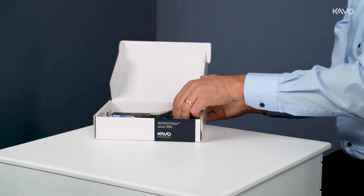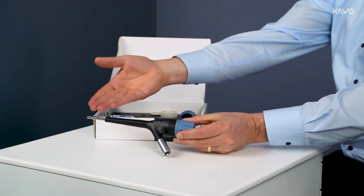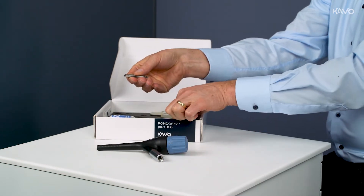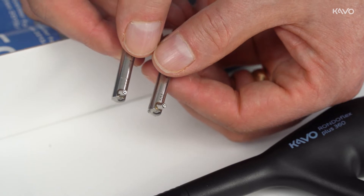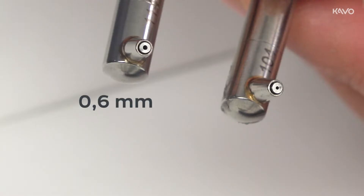The RONDOFLEX PLUS 360 consists of a base body, a canular, and a powder container. There are two different canulars with different diameters, both included in the scope of delivery. The canular with a 0.6 mm diameter exit port is used for flat preparations, while the canular with a diameter of 0.46 mm is used for selective deeper preparations.